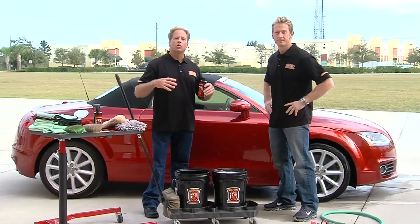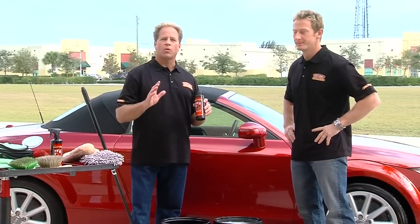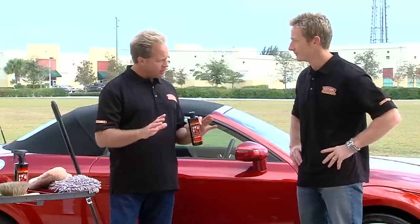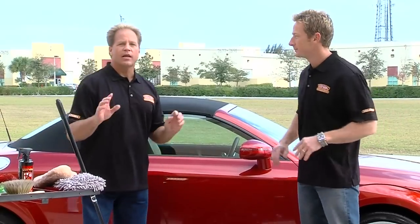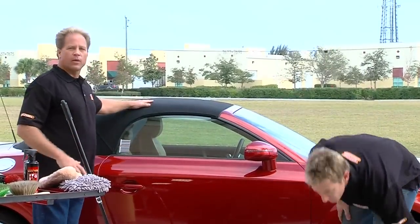The Wolfgang Auto Bath is also going to lubricate the surface to help the dirt glide off the paint instead of grind in. That's very important because when you're washing, the last thing you want to do is put scratches in the paint because clear coats are scratch sensitive. So everything that touches the paint has to be high quality, perfectly designed for the process. We've already got the soap in, and the next thing we want to do is start at the top — we've already done the wheels — and work our way down.